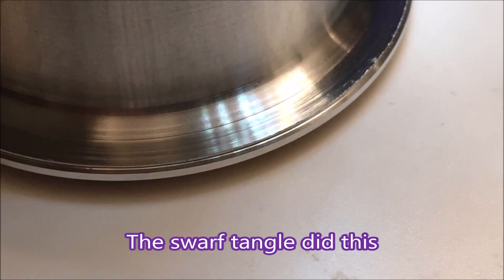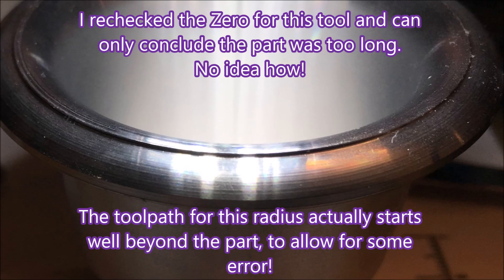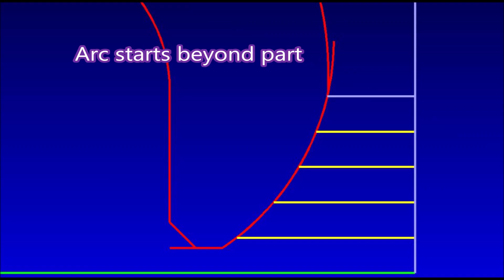Anyway, that parted off. You can see that nasty line created by that tangled mess. Under the microscope you can see on the left-hand side it's really jagged instead of blending into the chamfer — it just made that mess. On this particular one, the blank was too long — I found another one like that; there were two in total, half a millimeter too long. But when I came to the other one I was able to correct the offsets and get it right. The arc was actually starting beyond the part, but the part was just too long for it to blend in nicely.